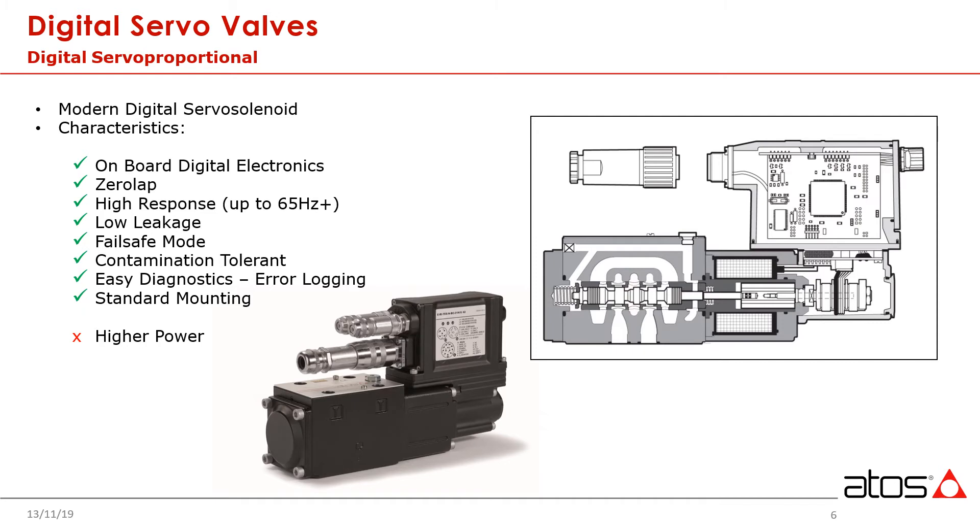The modern digital servo solenoid valve offers a wide range of advantages compared to classic servos. On-board digital electronics provide a factory calibrated and optimized valve right out of the box. There is no need to individually match an external driver every time a new valve is installed or replaced. Leakage is significantly lower with servo solenoid valves. With classic servos, there is always a pilot flow running through the control stage, even without a command signal applied. In systems with many valves, this can translate into a significant efficiency compromise.